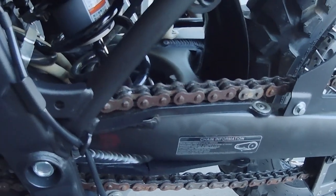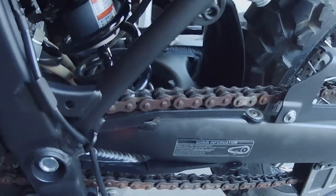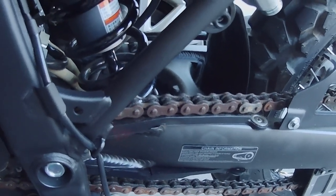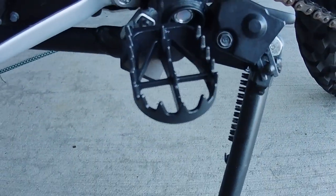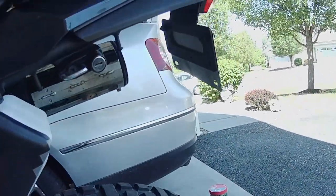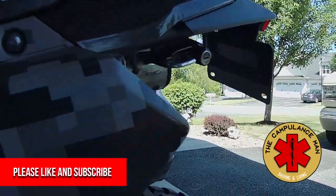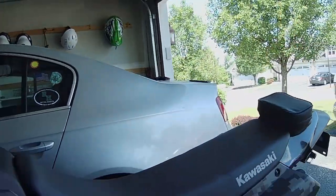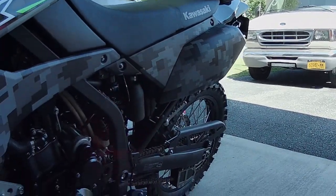I think that's gonna be it for today — just getting the chain done. The foot pegs are already on, the tail tidy is already done, save the blinkers but that's later. I've got to order a pair. Thanks for joining, let's get this done.